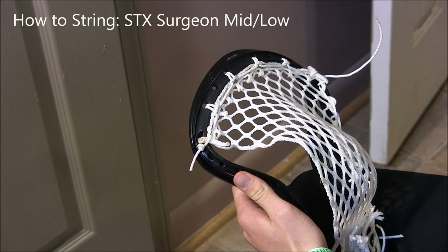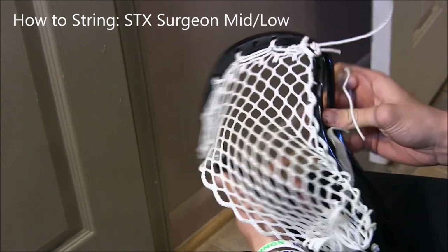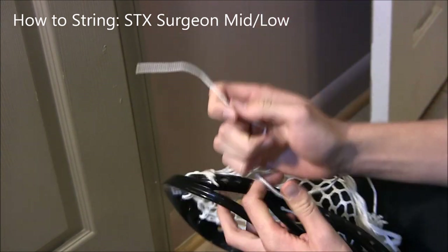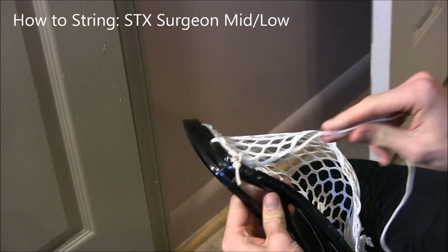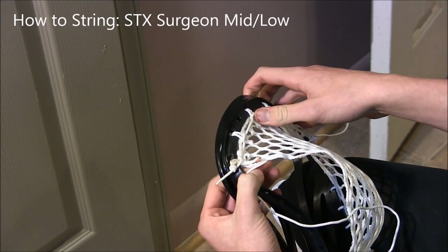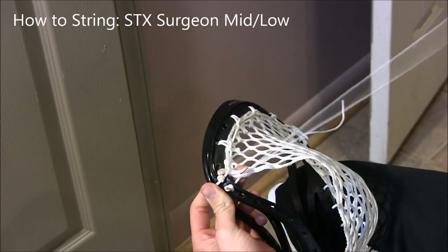First, you're gonna take your sidewall string — I've already strung the opposite side so after I finish you can see how the pocket looks strung up. Take your sidewall string, tie your knot at either end — it doesn't matter — and put it through the third sidewall hole down from the top: one, two, three. Then come up through the first sidewall hole and pull it to the side.